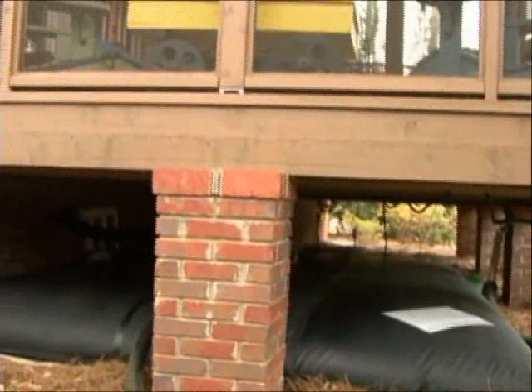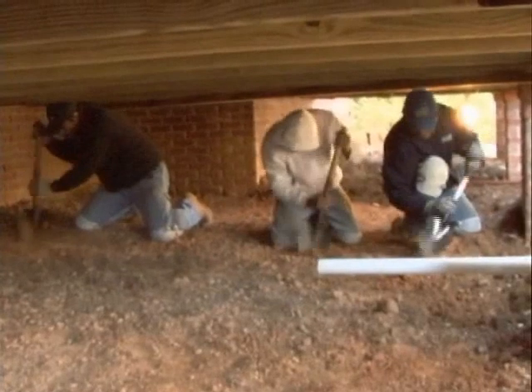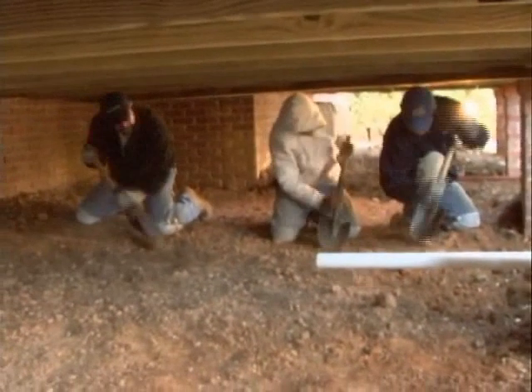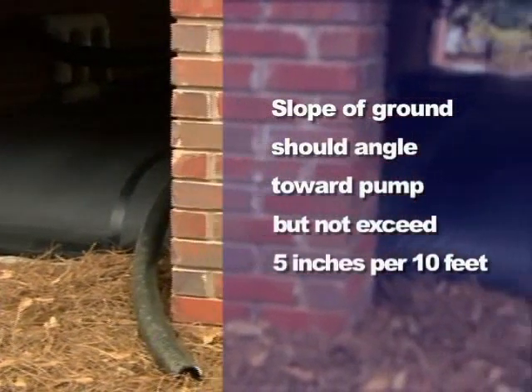Determine whether the water storage pillow will be under a deck or a crawl space. By raking out the soil, you can manipulate the gradation of the land. It's very important when laying down the water storage pillow to make sure that it's basically level, with a slope towards the pump of no more than five inches per ten feet.